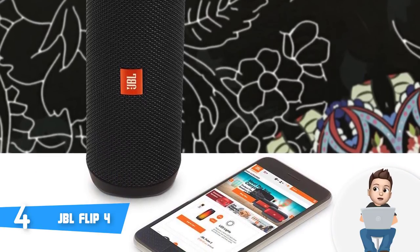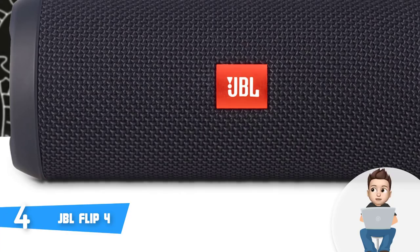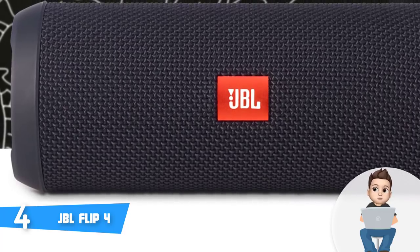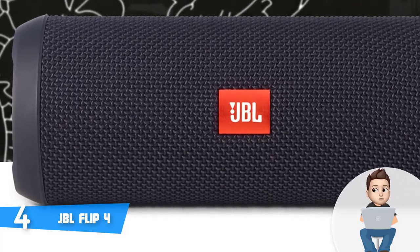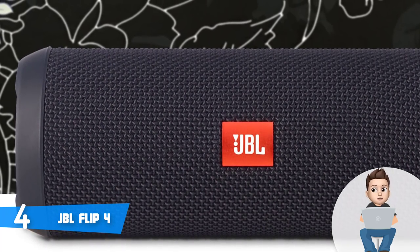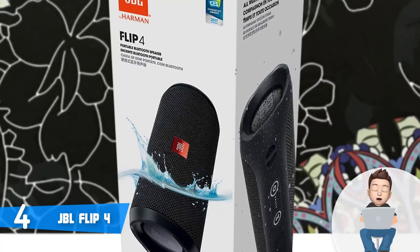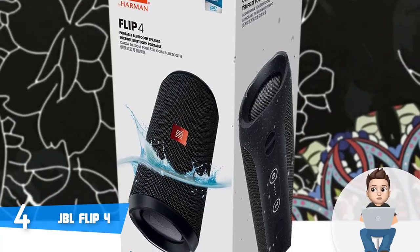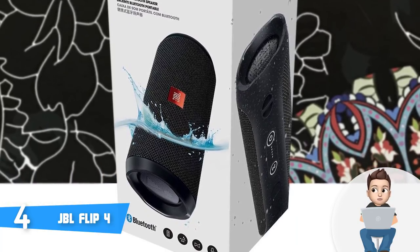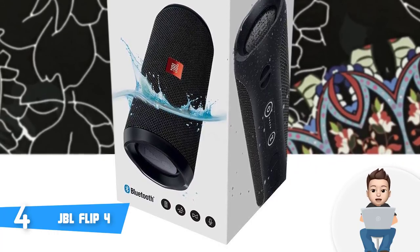The IPX7 certification means this unit can withstand rain and spills and survive being submerged in water. Around the rear you can find volume controls, a play button that switches to the next track if pressed twice quickly, a Bluetooth pairing button, a power button, a button to connect to other JBL speakers, and a battery life indicator. There is also a rubber flap which holds a micro-USB charging port and a 3.5mm input, making it look beautiful and nicely organized.